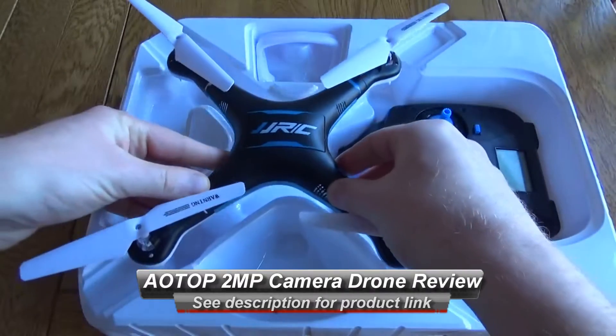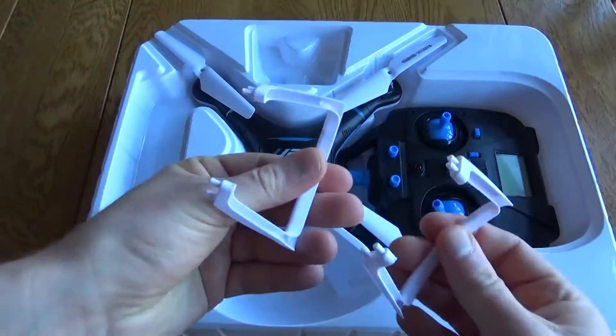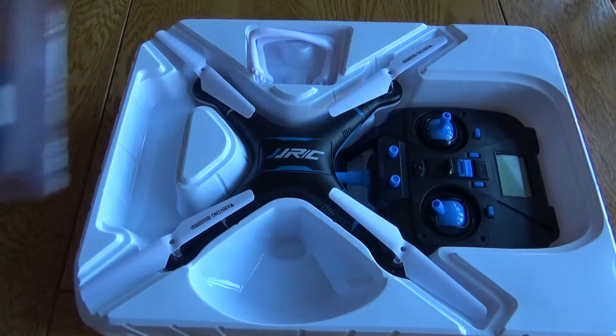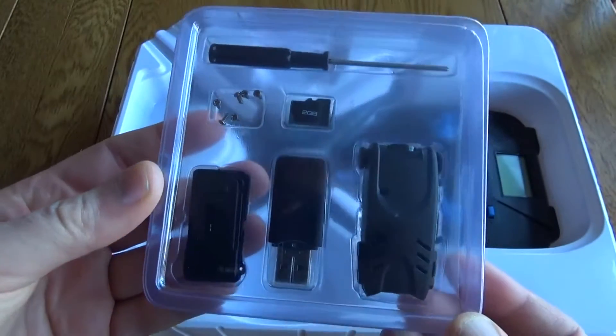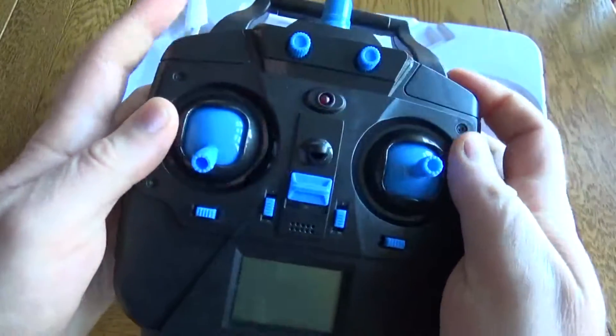It comes mostly pre-assembled — you can see the blades are already there and in place. You will have to attach the little feet and also the blade guards. As well as the drone, you get a small box for the camera which you'll need to install if you want to do any recording, and it's nice to see that comes with a 2 gig memory card.